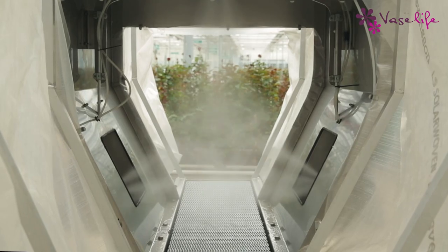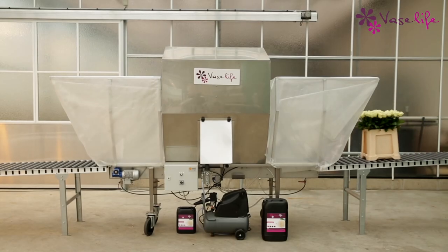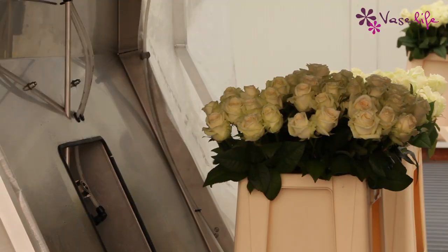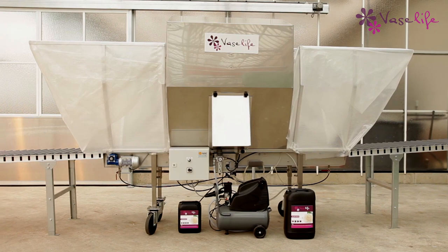Cleaning the spray cabin is very easy, thanks to its rinsing setting. The spray cabin from VaseLife protects your flowers throughout the chain, resulting in excellent quality and satisfied customers.